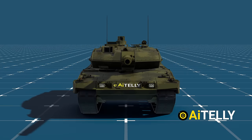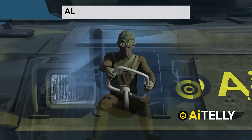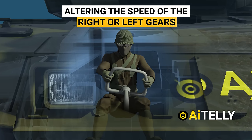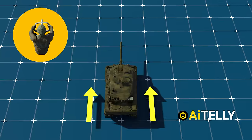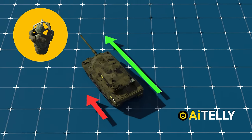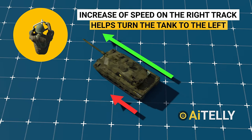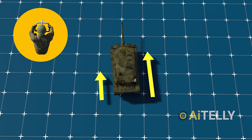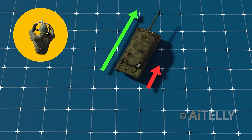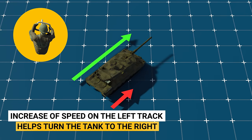Let's look at how the driver steers from inside the tank. The driver turns by altering the speed of the right or left tracks near the engine. To turn to the left, the driver turns the steering to the left — increasing speed on the right track turns the tank left. To turn to the right, the driver turns the steering to the right, increasing speed on the left track to turn the tank right.